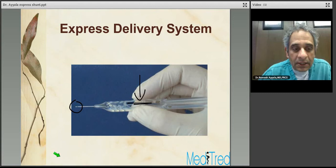The Express comes preloaded from the company onto the Express Delivery System, or EDS. The EDS comes with a spring-like mechanism. The surgeon presses on the spring right in the middle of it, and once you press it all the way down, it releases the Express at the tip of the device.